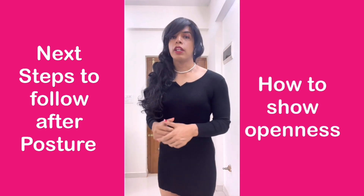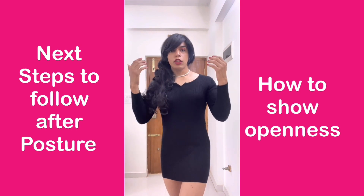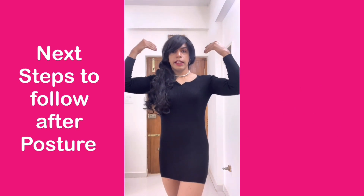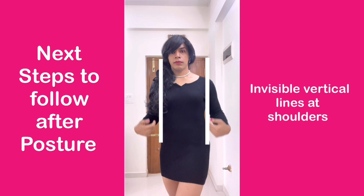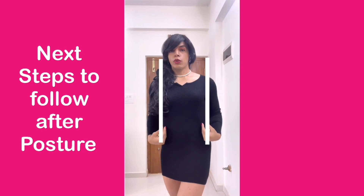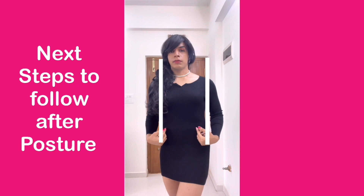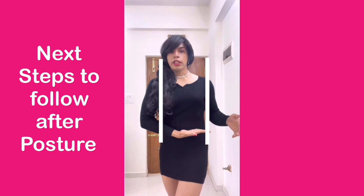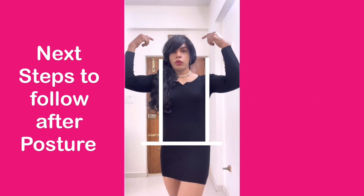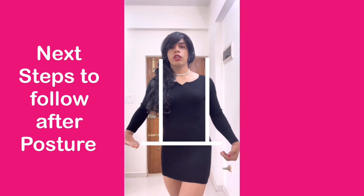How do we incorporate openness in our body language? Look at your body and think of your shoulders and create an invisible line — think as if there is an invisible line along your shoulders. Draw two vertical invisible lines. Next, draw a horizontal line from your waist. So you have two invisible lines along your shoulders and one horizontal line along your waist.